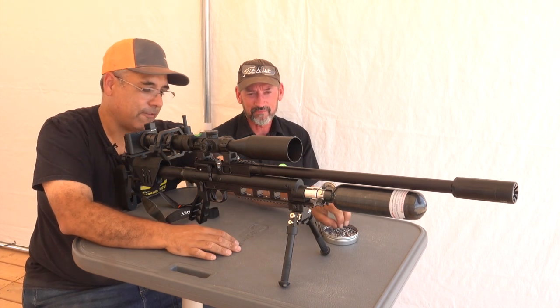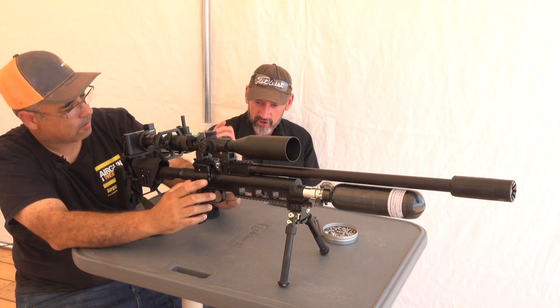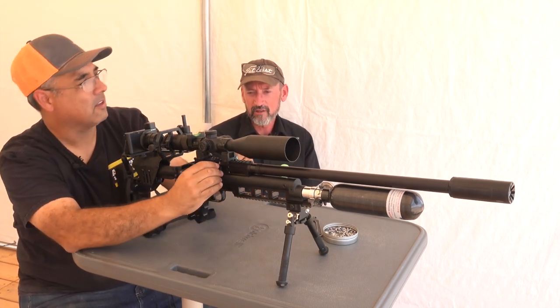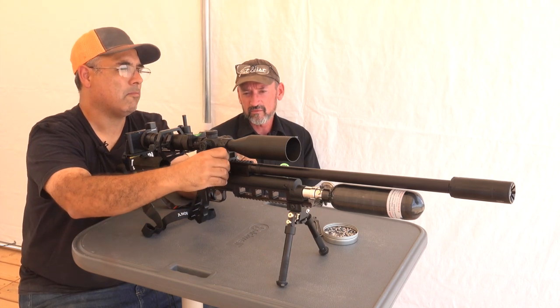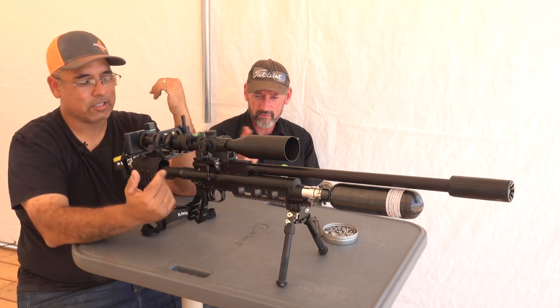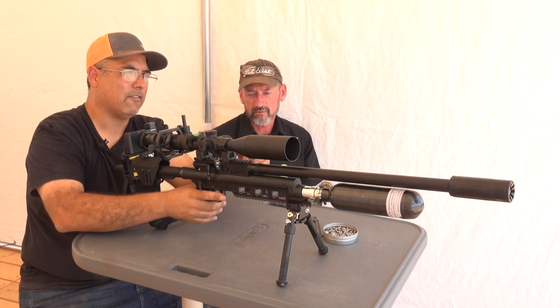We're all topped off and we've got our safety here. It only engages if it's cocked. So we'll cock it — now you can flip the safety up. So I'm going to go ahead and put one in here. Side lever action, and it's actually super easy.